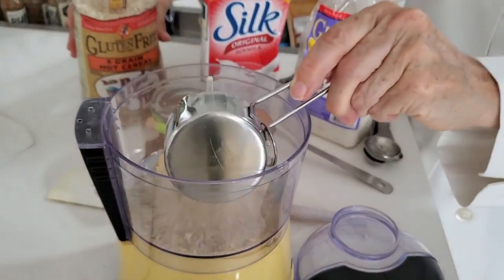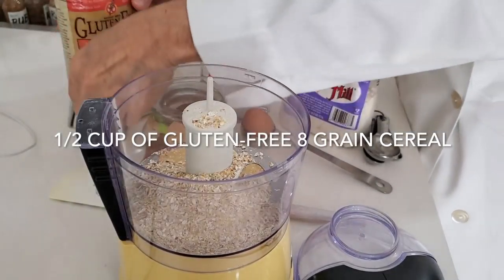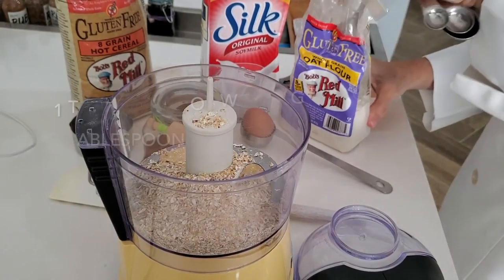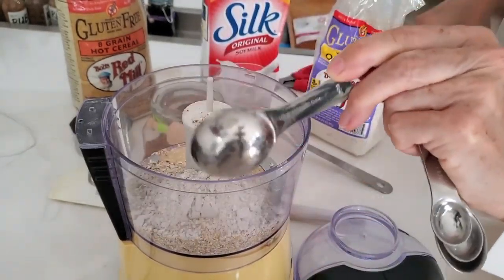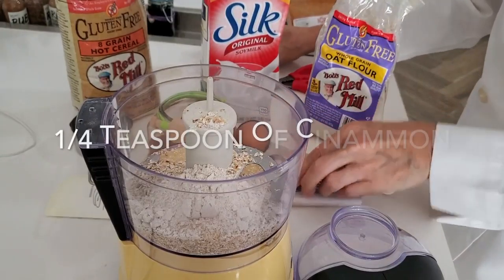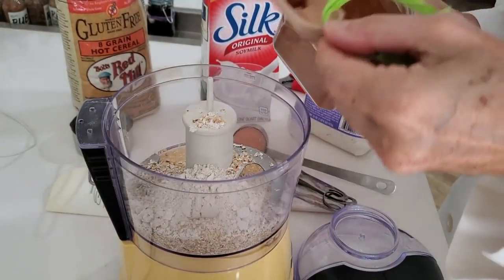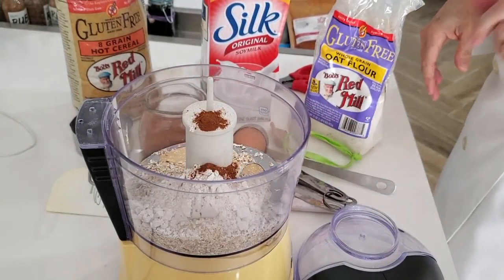First, we're going to add half a cup of the eight-grain hot cereal mix — it can be hot or cold cereal mix — a tablespoon of oat flour, two tablespoons of salt, a quarter teaspoon of cinnamon, one egg, and a large banana or one and a half bananas if they're small.